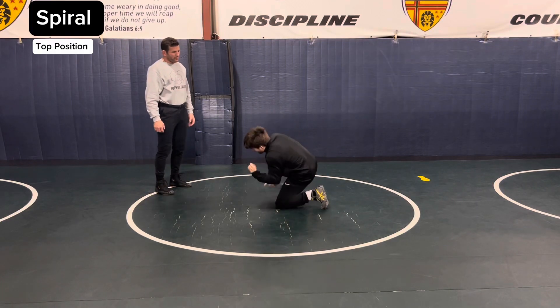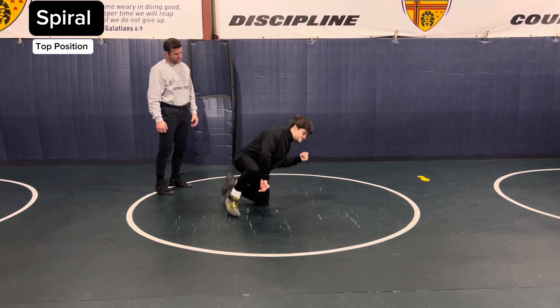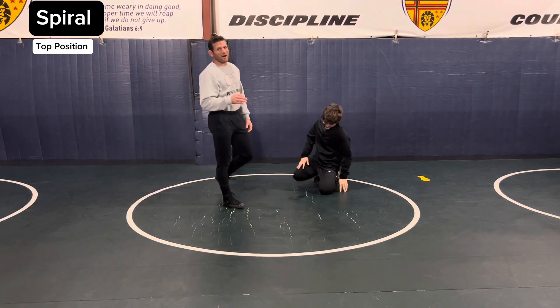Set. Spiral. Spiral. Time. Spiral on top.